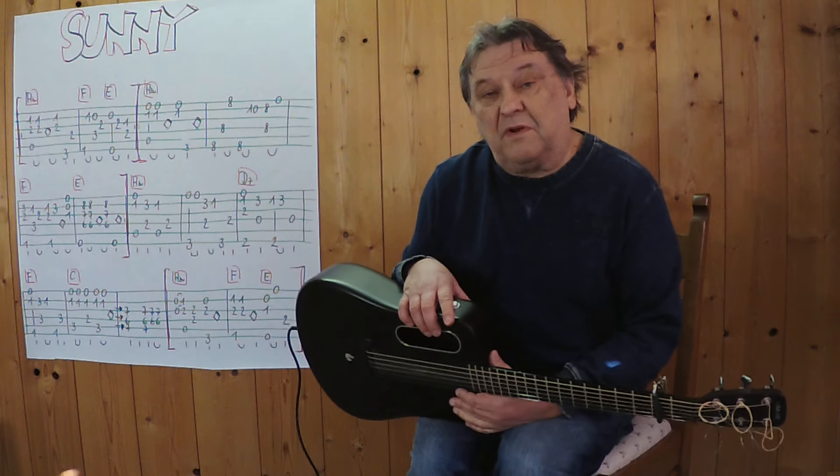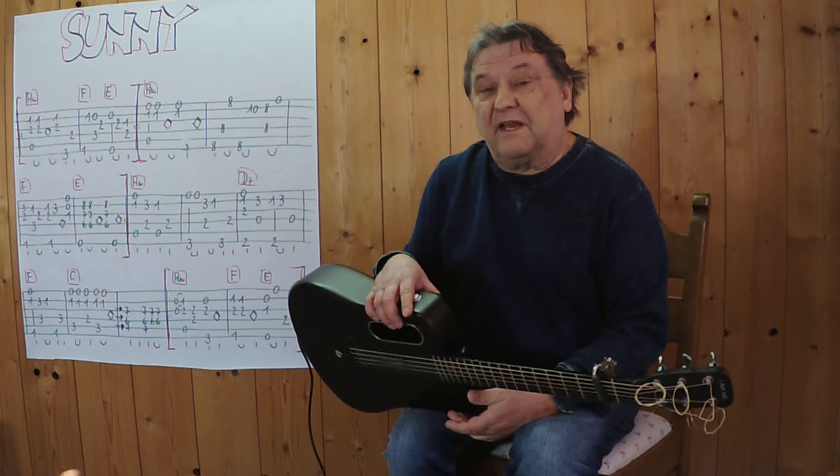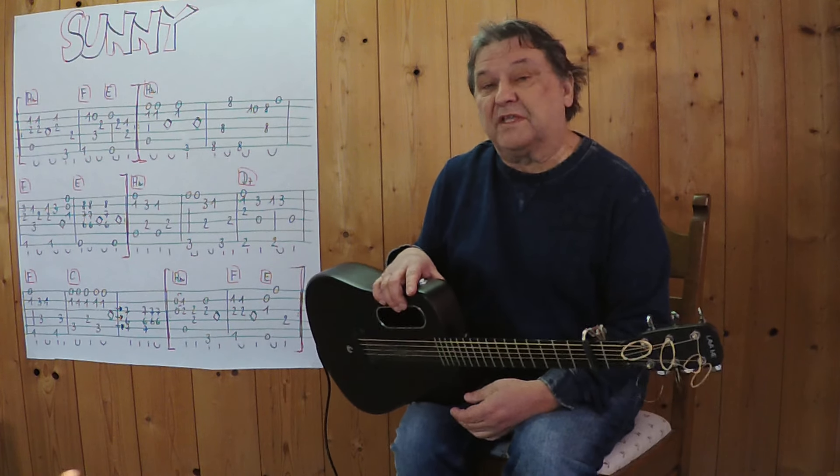Hello, my name is Helmut. I came from Tirol and I will show you in a video where you can play a small instrument on the acoustic guitar.